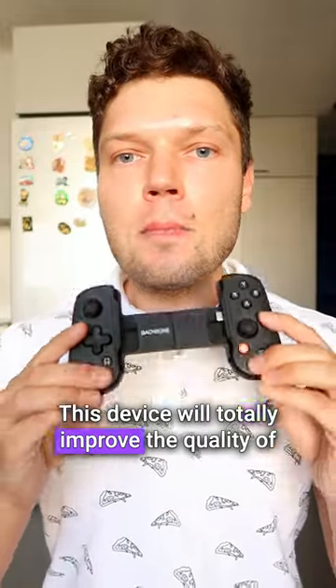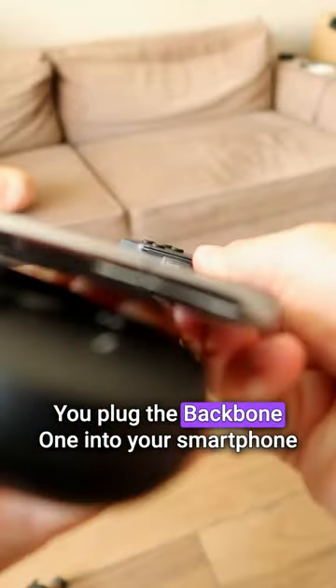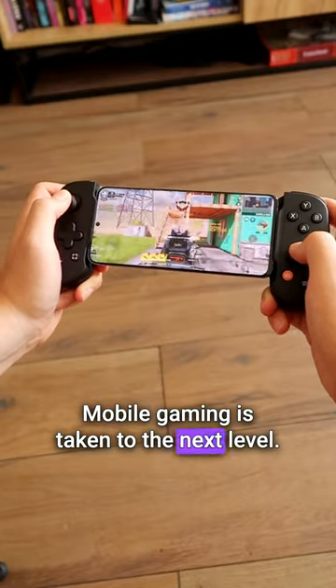This device will totally improve the quality of your gaming experience on your smartphone. How is it working? You plug the Backbone 1 into your smartphone and the fun begins. Mobile gaming is taken to the next level.